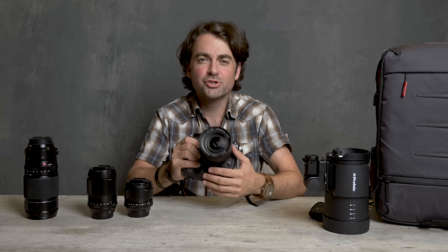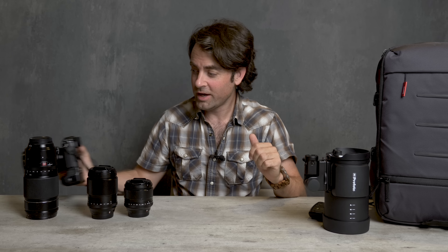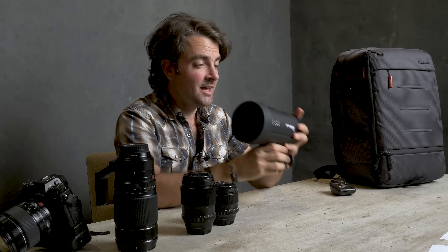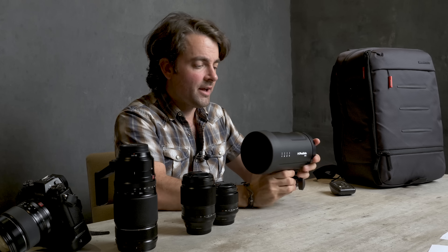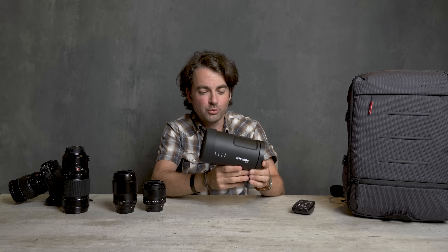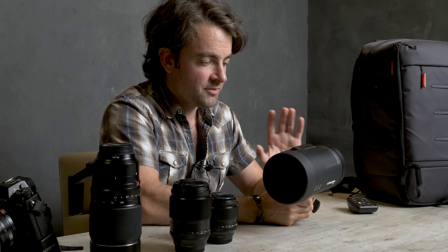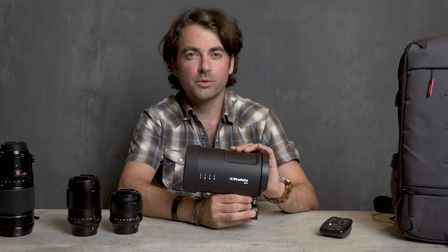With engagement shoots you'll want to shoot a lot of natural light, but I love to use strobe. For that I'm using the classic Profoto B10. This is one of my favorite strobes I've ever used — it's so portable. Having used a ton of strobes over my career, I have to say Profoto really knocked it out of the park with this one. Using the B10 makes strobe shooting as easy as it possibly could be.